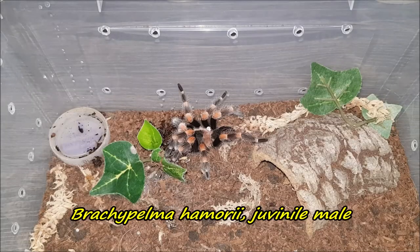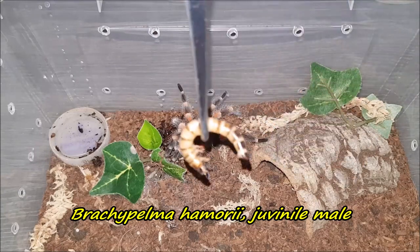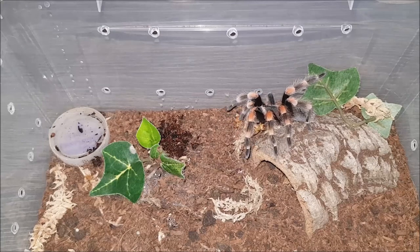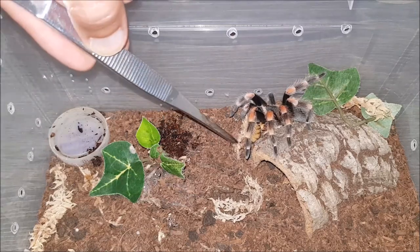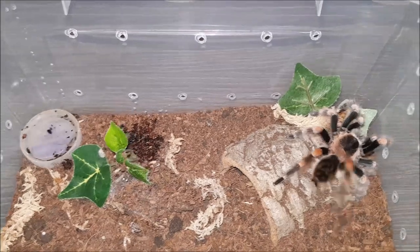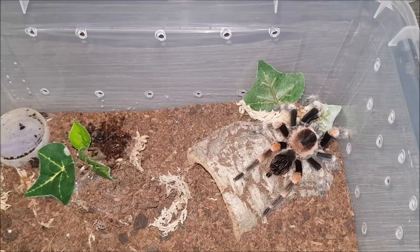Here's my Brachypelma hamorii male. Let's see if we can get him to take this worm. Yep — he was drinking from the water. Don't be so skittish boy, I'm not hurting you, really I'm not. Beautiful. On to the next.